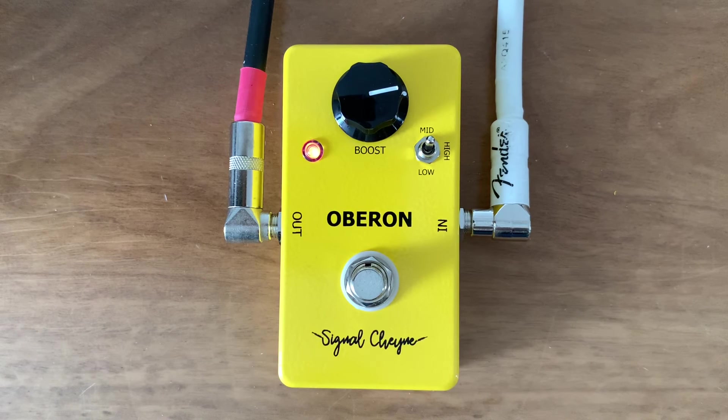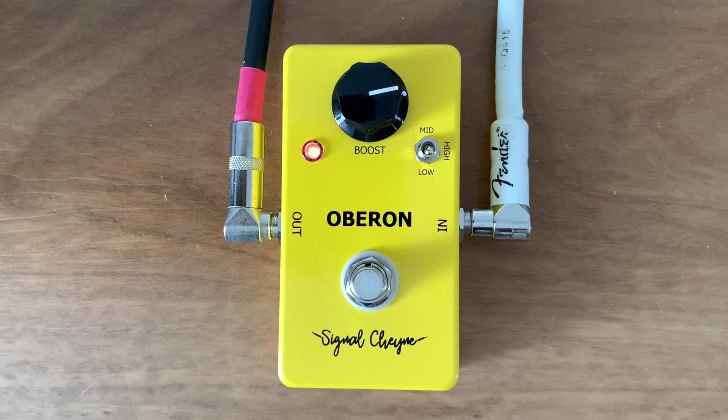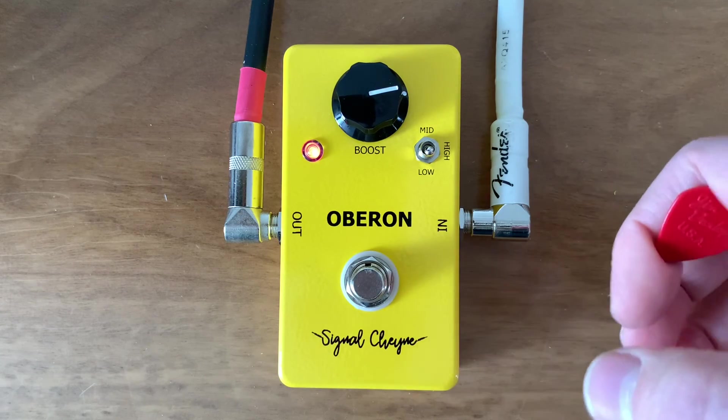Here's the mid setting, which will sound good through this pedal, and the low setting, which is sort of like the full range but still a little less bass.